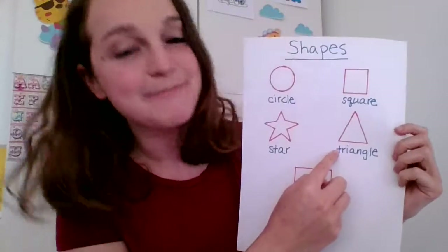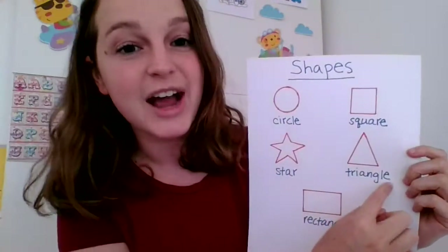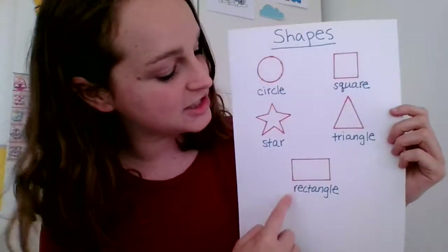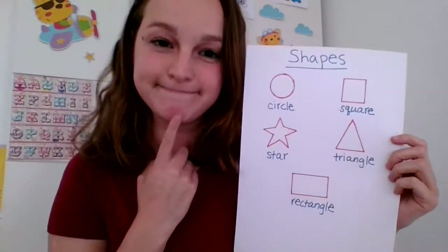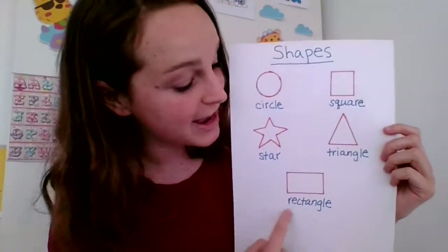What shape is it? It's a triangle. What shape is it? Exactly, it's a rectangle.